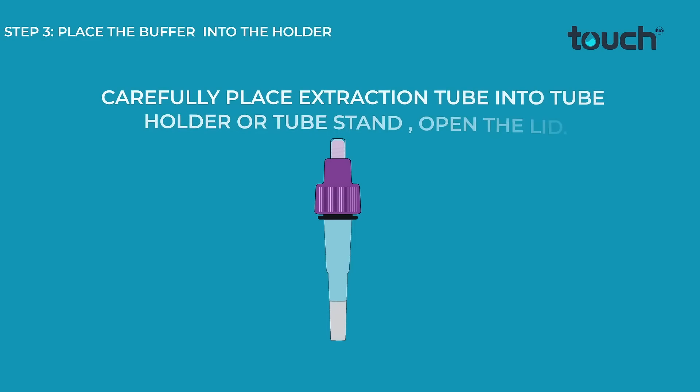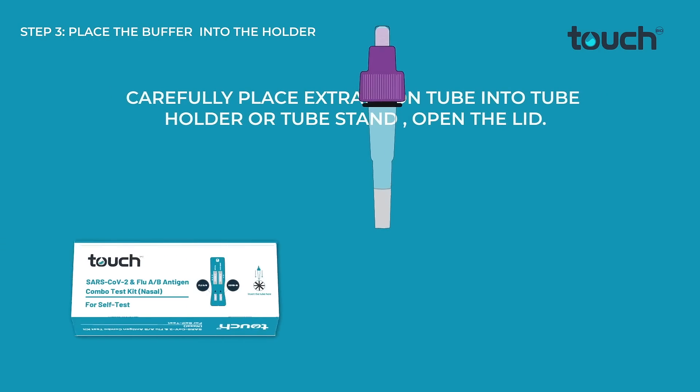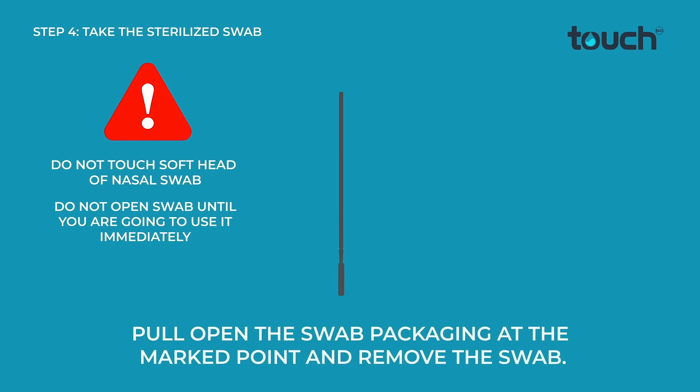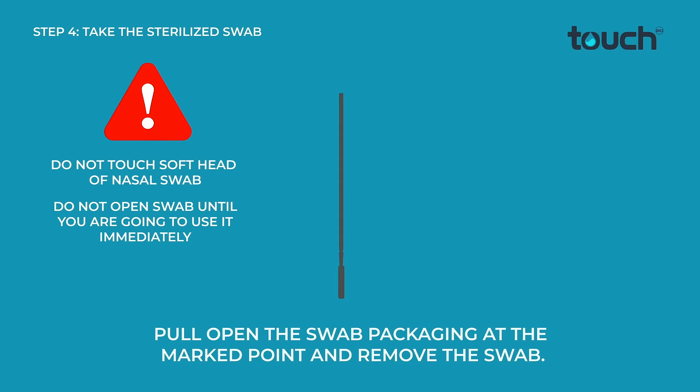Carefully place the extraction tube into the tube holder or tube stand and open the lid. Pull open the swab packaging at the marked point and remove the swab.